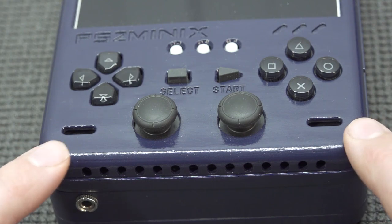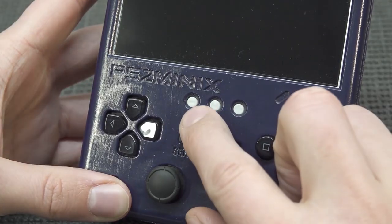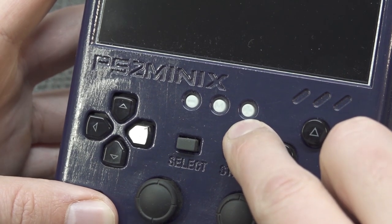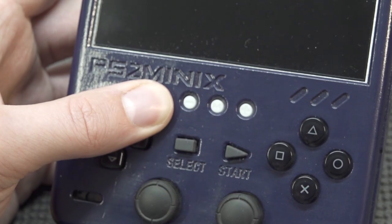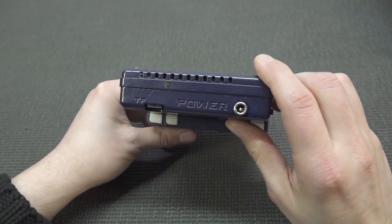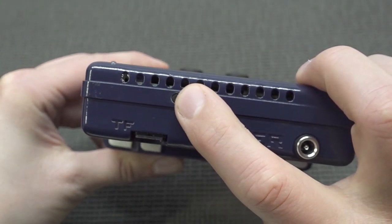At the front we also get two stereo speakers that sound okay. In the middle there are three tiny 3D-printed buttons — these handle the volume control, and the middle one gets you into the menu.